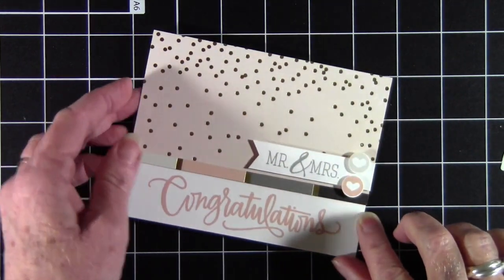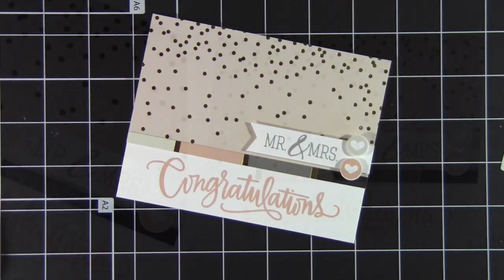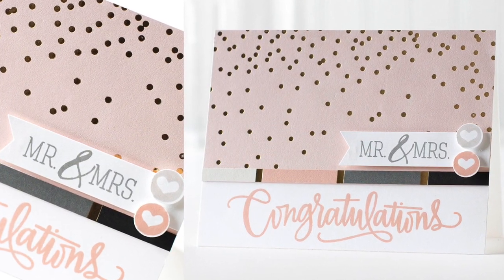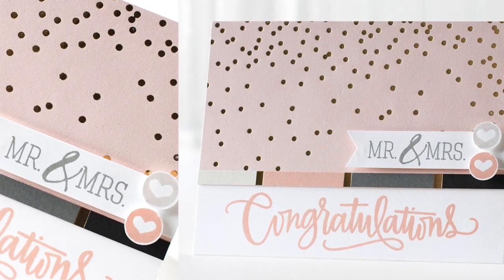To finish things off, I have circle cut my little hearts, and my card is complete. This is a really easy kit to work with if you do have some weddings planned this year. I hope you've enjoyed, and thanks for watching.